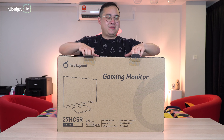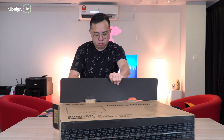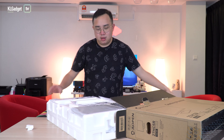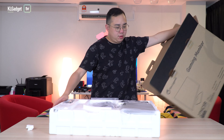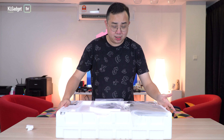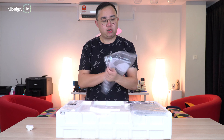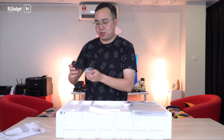We are done taking this out of the box without too much effort. Let's find out what the contents are. We've got a manual as usual, and we got the AC adapter. Thankfully there's no huge brick that's going to make your cables really messy — it's a pretty nice small adapter.